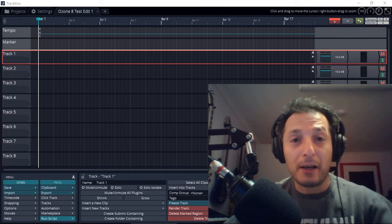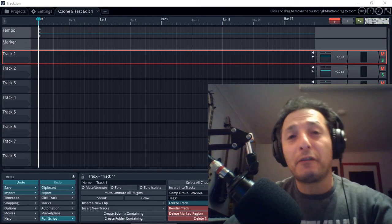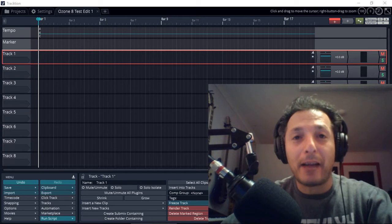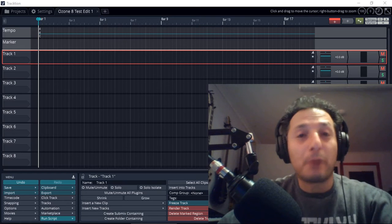I'll put a picture of it here so you can see what it looks like, and I do have several videos on this audio interface. If there's one audio interface you want to buy and you're just starting out, just buy the Yamaha AG-03. It will serve you fantastically for recording music and podcasts and everything else.